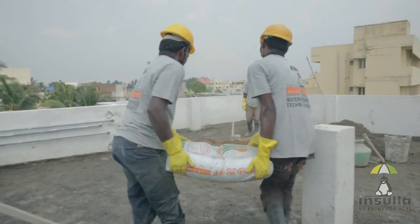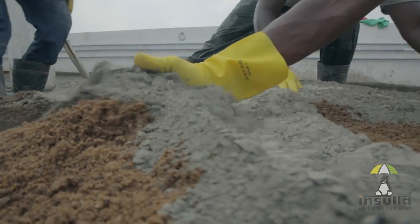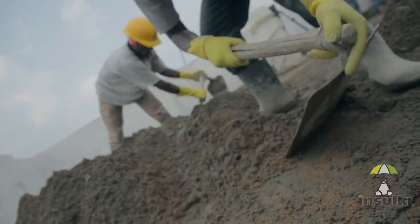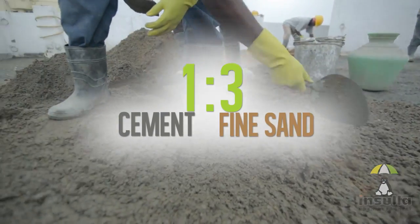Day 2 begins with providing the base mortar for laying Insular Tiles. The base mortar must be mixed in a 1 to 3 ratio, that is, one part cement and three parts fine sand.